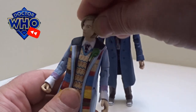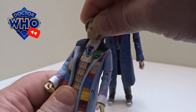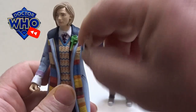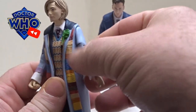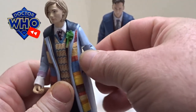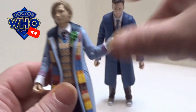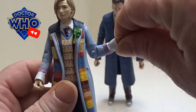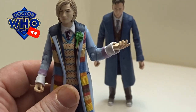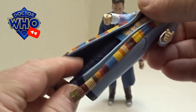The 13th Doctor's head doesn't just twist round, it does bobble up and down as well. The arms move up and down — they're not on an actual ball joint, which is such a shame — but they do twist from the upper arm, they're on a ball joint at the elbow, and they twist round from the wrist as well.